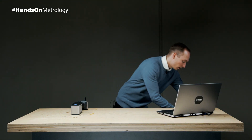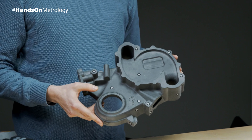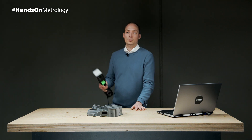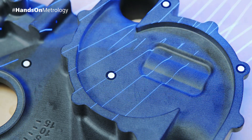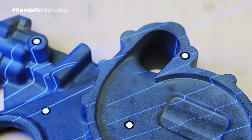Scanning objects like this one with the T-ScanHawk 2 is easy and quick. With just one click of a button we start the measurement mode. The blue laser lines show the area where you are scanning.